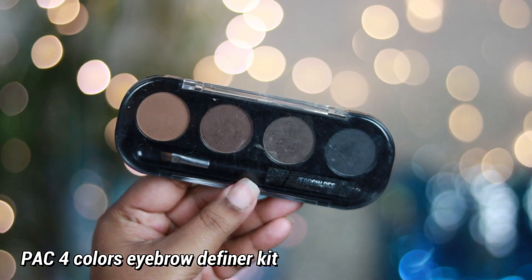Before putting any kind of makeup on your face, make sure that you have well-prepped your skin using a really good moisturizer. I have already moisturized my skin, so now it's time to move on to the eyebrows.